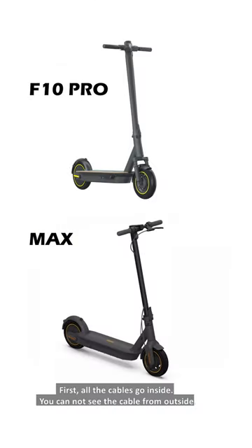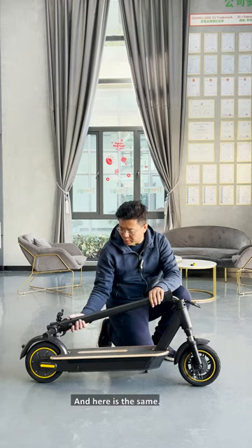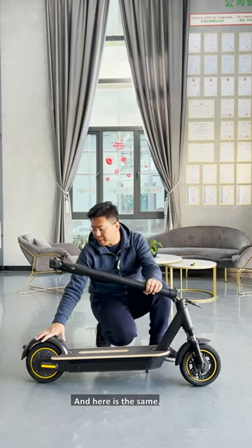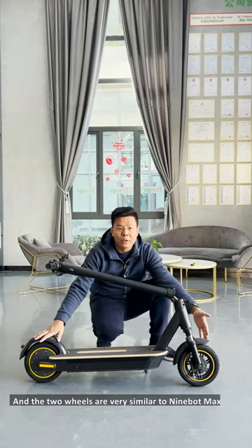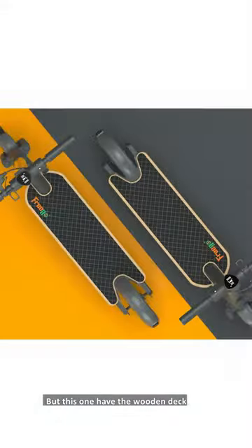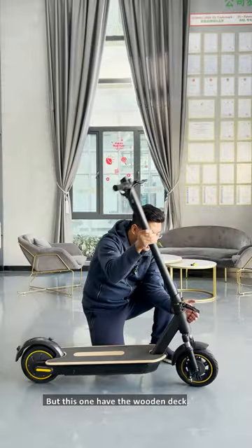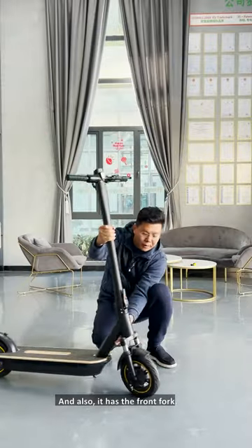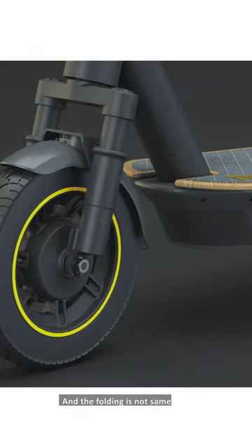First, all the cables go inside — you can see the cable from outside as well. Here it's the same, and there are two wheels, very similar to the 9-volt max. But this one has a wooden deck on it, and also it has a front fork, and the folding mechanism is not the same.